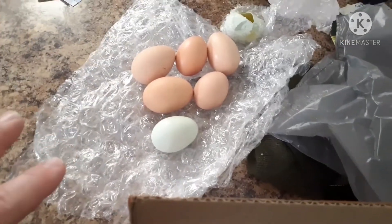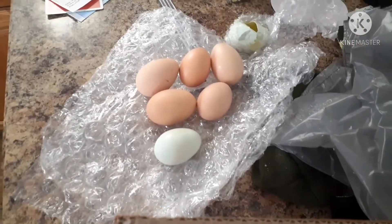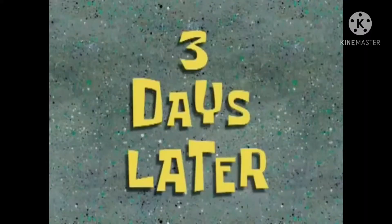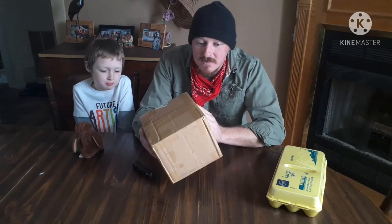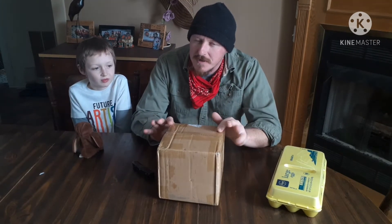The problem is these were supposed to come next week and we were supposed to get our little incubator first. I don't have the incubator yet. Three days later — we got a package today in the mail on the back porch and I'm pretty sure it's probably our incubator.